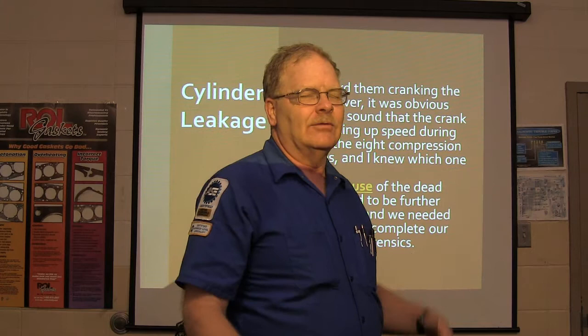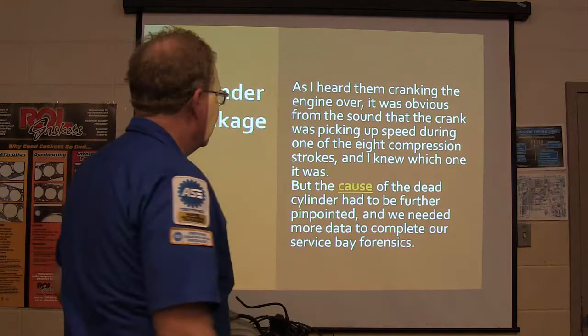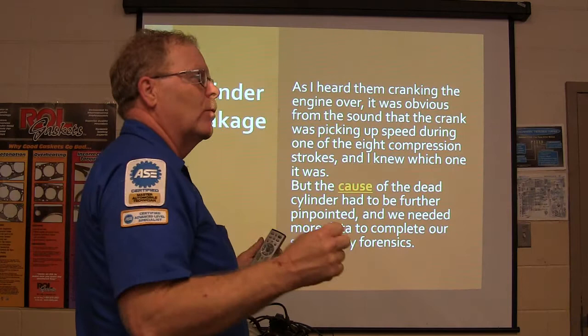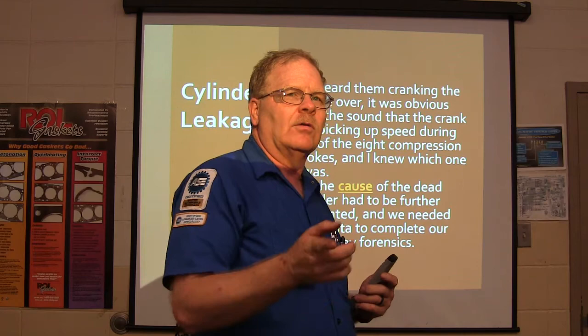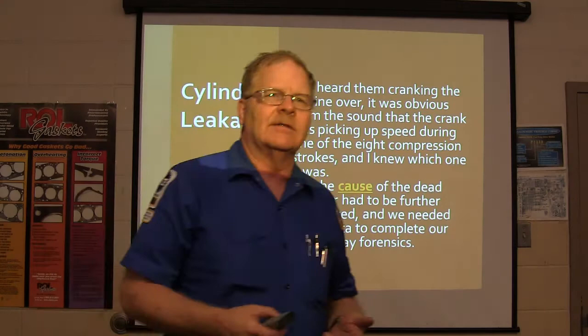Tony just had me go out there with my BlueDriver - plugged it in, and he's got a PO302 misfire code. He's driving his V6 and he's not even sure it's misfiring. Some people can't tell it's skipping; they just realize it doesn't have the power it ought to have. That's where we're going with that truck - it was skipping, it doesn't have the power it ought to have. The cause of the dead cylinder had to be further pinpointed; we needed more data to complete our service-based forensics.